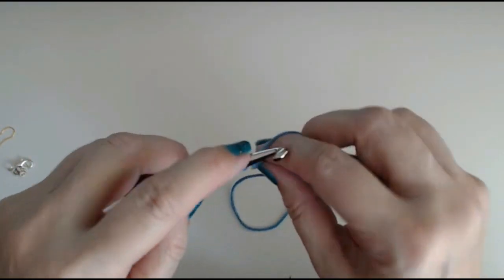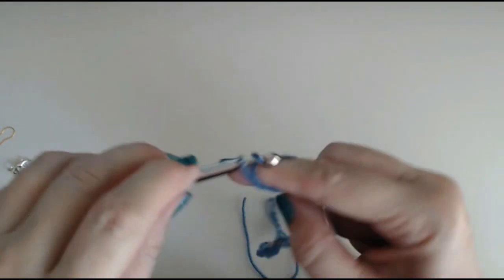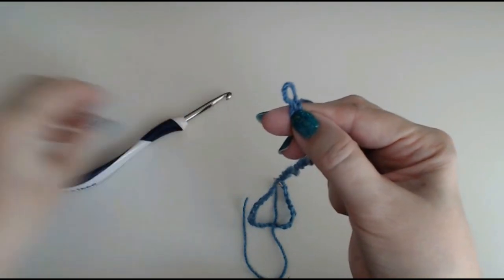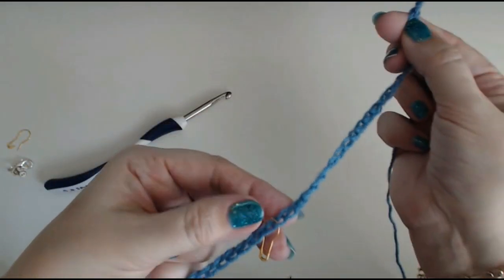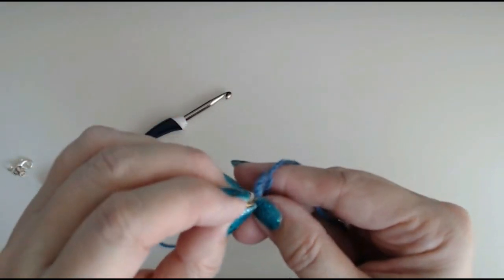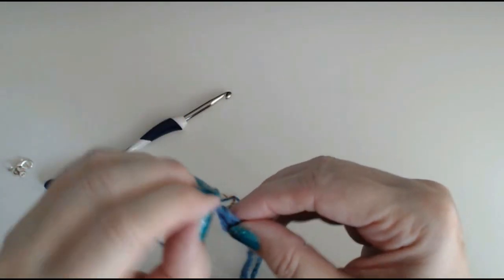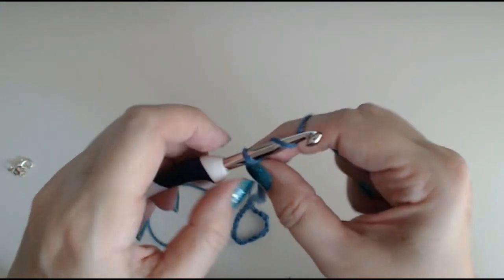I'm going to do another 20 chains, then chain one — that is going to be my next corner. We need 3 corners: this bottom stitch is corner 1, this is corner 2, and this one is corner 3. Now if you want to do this poncho as a square, do one more set — you'll have 4 corners. I'll put my hook back in and do another 20 stitches.